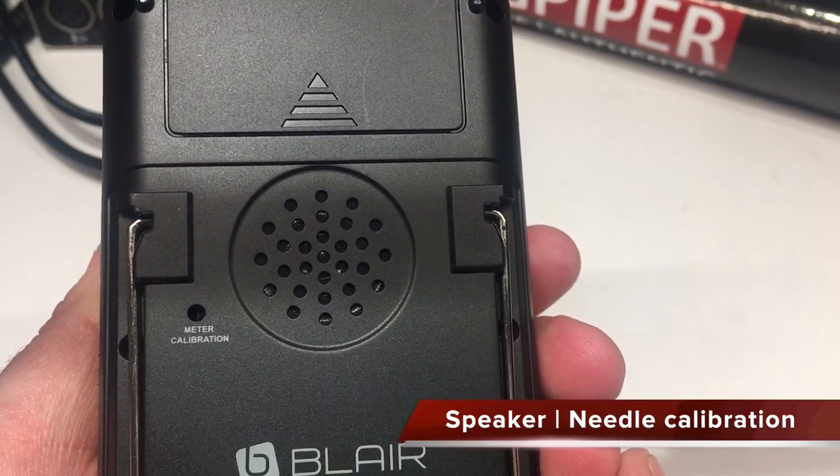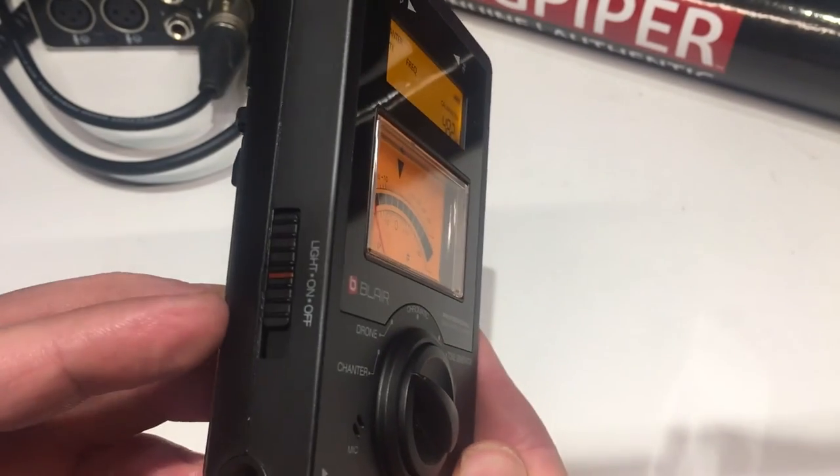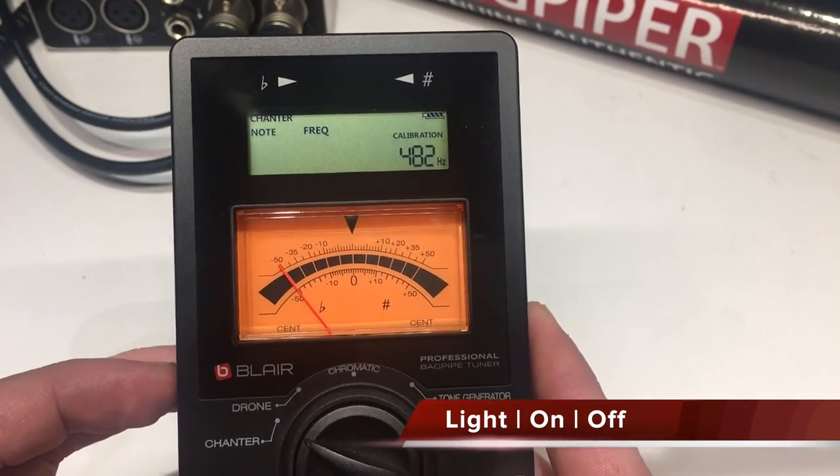On the back is a speaker for the tone generator, and also where you'd adjust the tuner's needle calibration. And finally, on the other side you'll find the on/off and backlight button, so when it's dark or out in the sun the meters can be read.